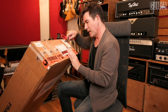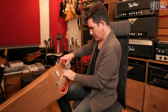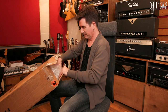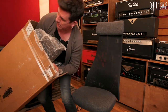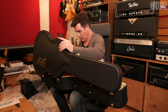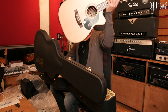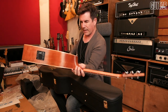All right, what have we here? Maiten model J.R. Signature. Smells good. That's interesting — back and sides.